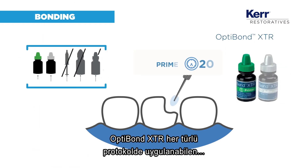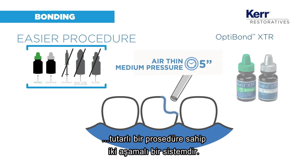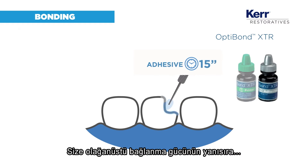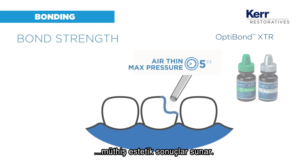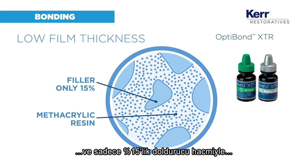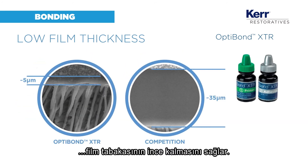OptiBond XTR is a 2-step system with a consistent procedure that works with every protocol. It provides outstanding bond strength and great aesthetic results. It has a neutral color and only 15% filler load, which leads to low film thickness.